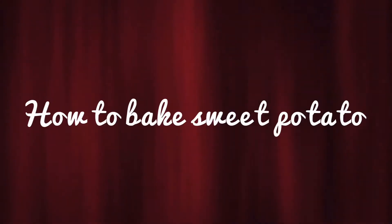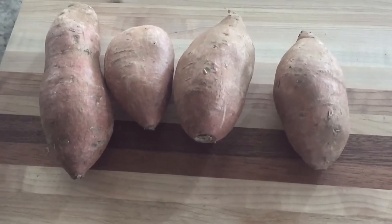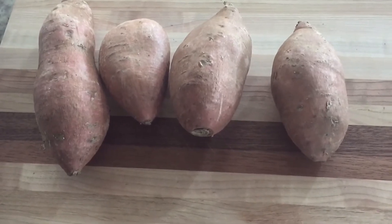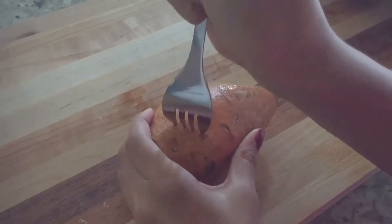Hi guys, welcome to my channel. Today I'll show you how to bake sweet potato. Obviously you need sweet potatoes — here I'm taking four different sizes. First, preheat the oven to 400 degrees.